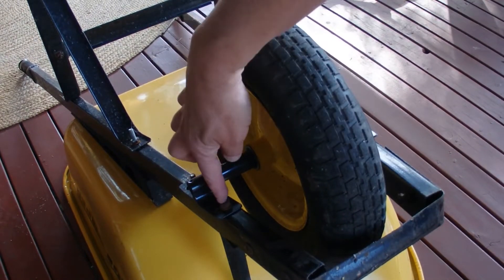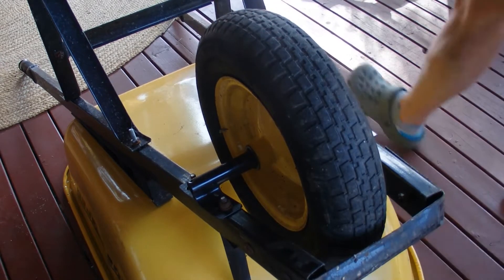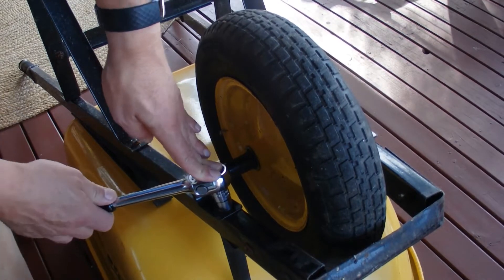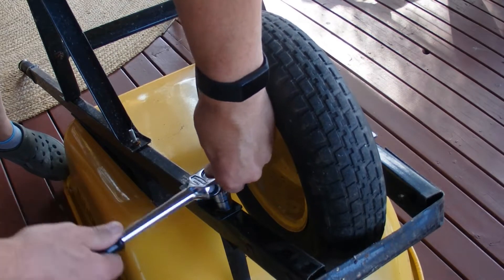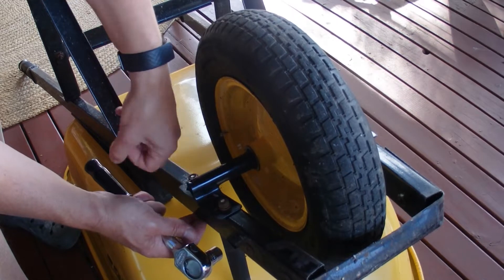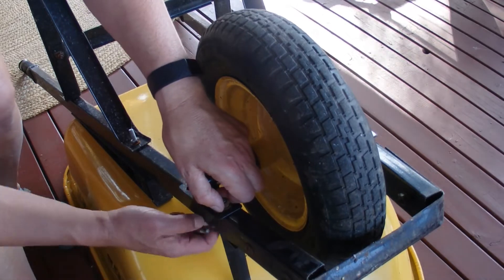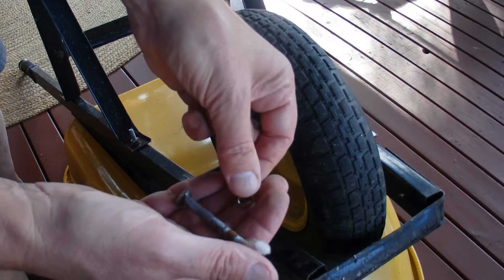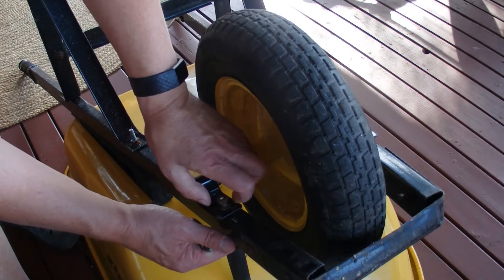Firstly, it's just a matter of removing those two bolts there on the left hand side — just wind off and loosen the nuts. I'm going to wind off the two bolts, just make sure you hang on to everything as it comes off and don't lose them, because you need those to replace them when you put the wheel back on once you've replaced the inner tube.